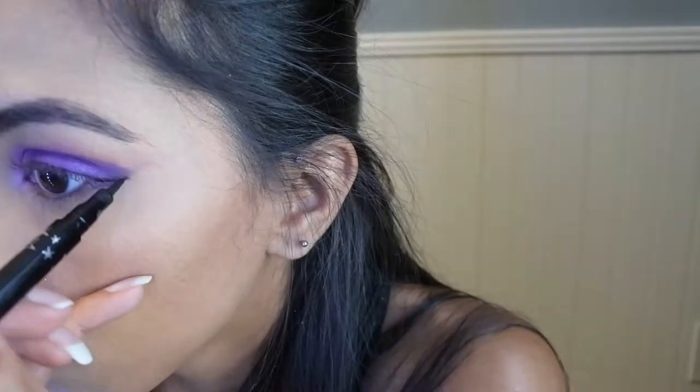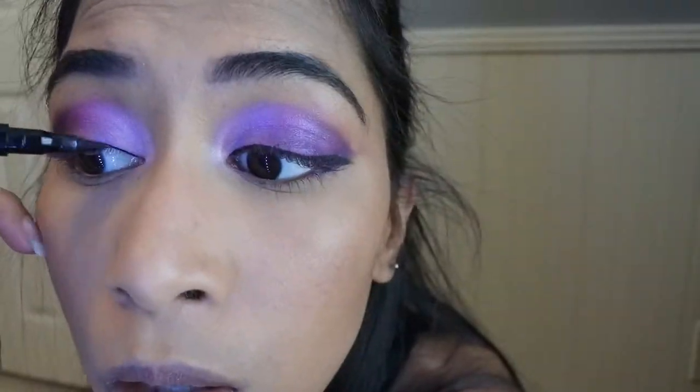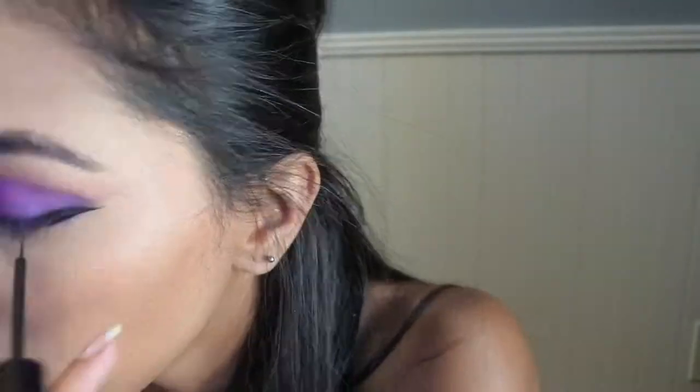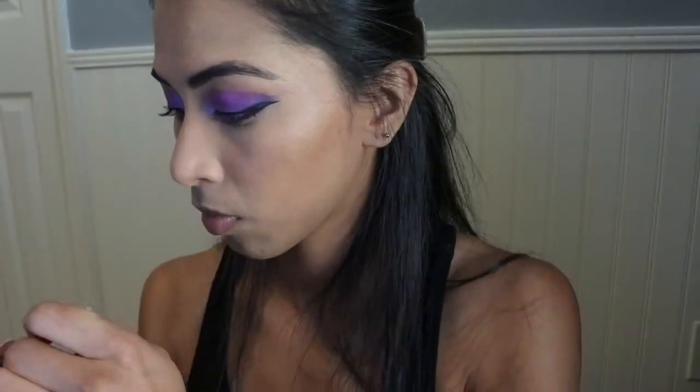Now I will begin to put on my eyeliner. I usually use NYX Matte Liquid Eyeliner but I ran out, so I've been using this felt tip eyeliner that I've had — I honestly take forever using it. Now I'll be placing black eyeshadow under my eyes to connect my eyeliner, then fixing the liner to create that perfect line.